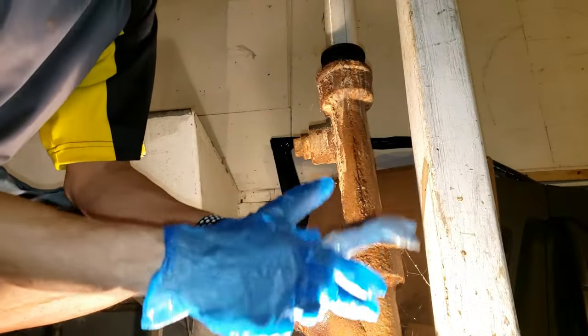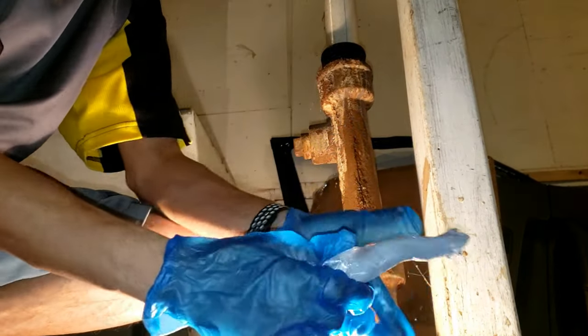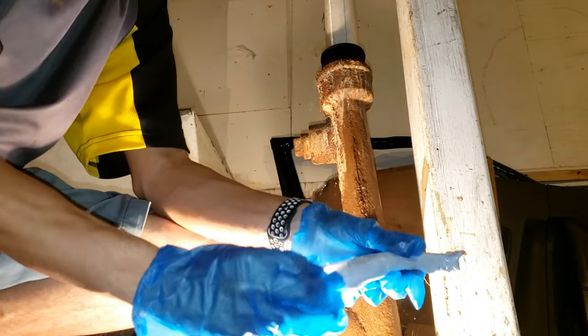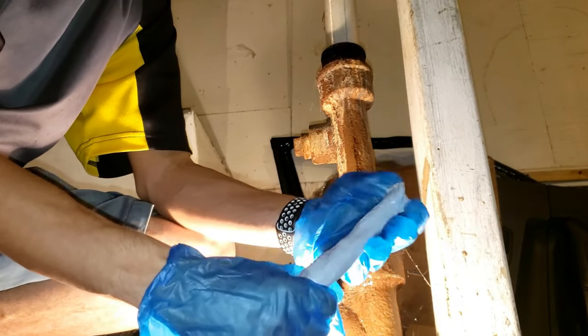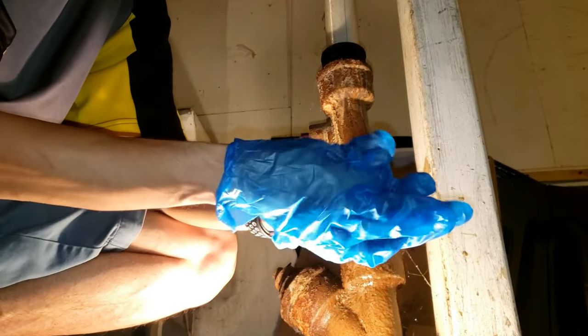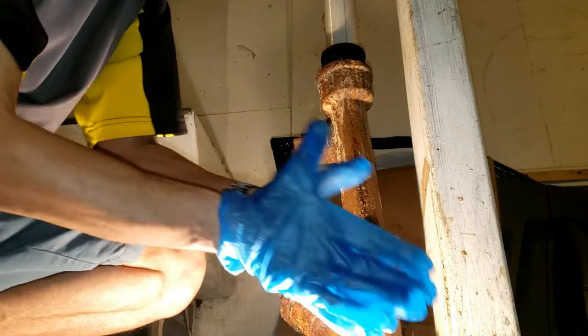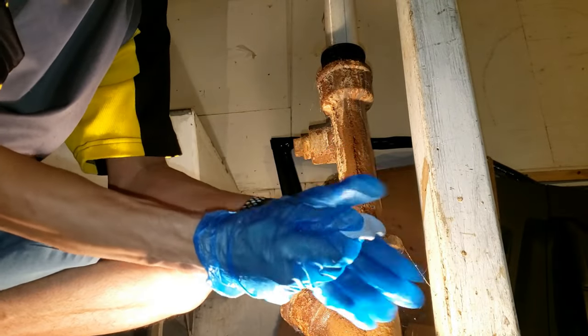Make sure you're wearing gloves when you do this — very important. It has a slight odor, so you should probably also wear a mask. Grab a piece that you need and then start using your hands, kind of like play-doh. Just keep pressing it.